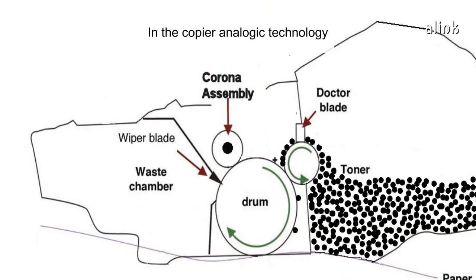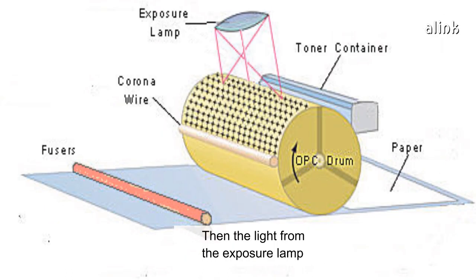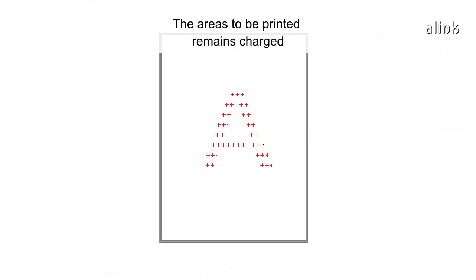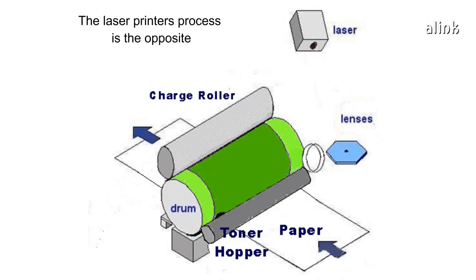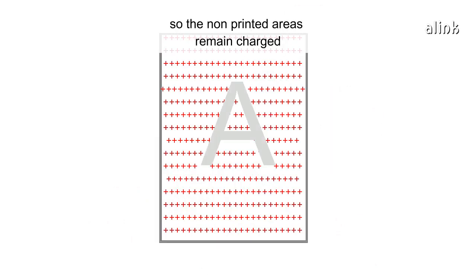In copier analog technology, the drum gets charged from the corona wire. Then the light from the exposure lamp reflects the image to be printed on the drum, and discharges the white areas of the copy. The areas to be printed remain charged. The laser printer's process is the opposite — the image is drawn on the drum by a laser, so the non-printed areas remain charged.